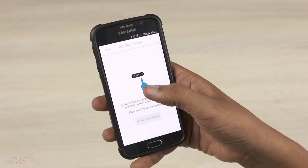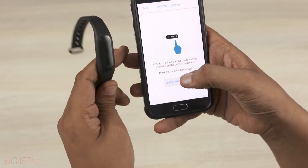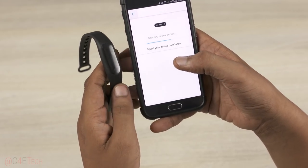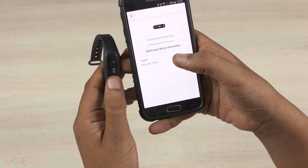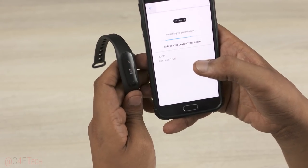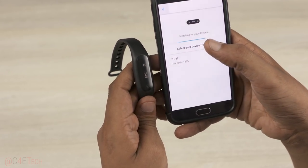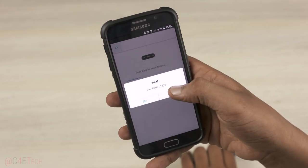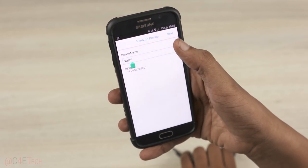Speaking of pairing, let me show you how to set this band up. First, you need to download the Ufit app from the Play Store. Once that's done, open up the app and click on 'Add a Device'. Now tap and hold the only button on the Ufit for about 5 seconds and wait for the band to vibrate and generate the pairing code. Your device will now show up on the app — just tap on it and click yes. It takes a couple of seconds to pair. You then get to rename the tracker and you're all set.